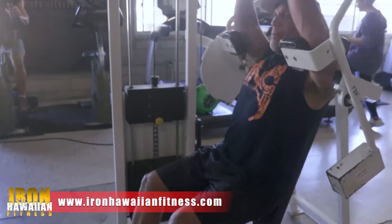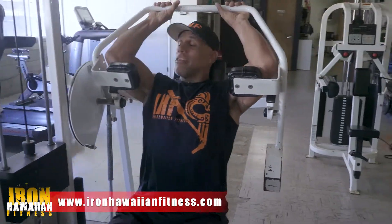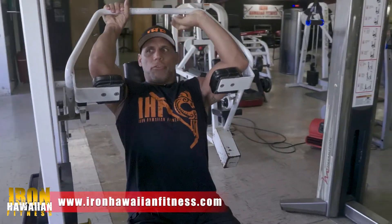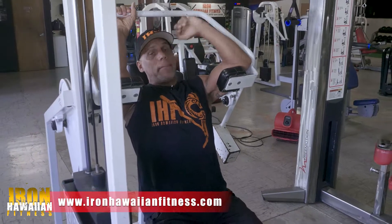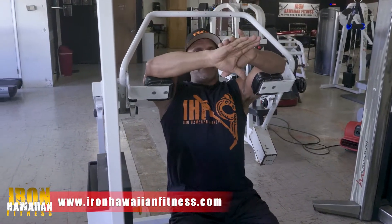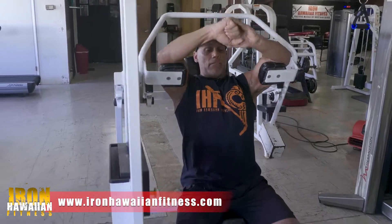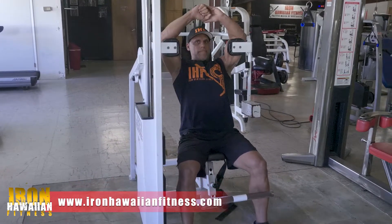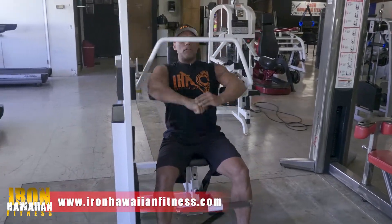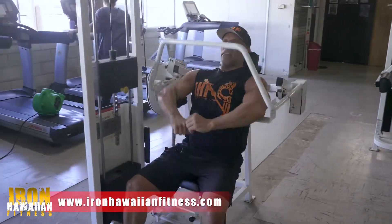Once you get up here, I like to put my elbows on the pads. I don't necessarily have to grab here because when you grab, you're using a lot of your arms, and that's what happens a lot of times. What I do is I get my hands right here in front of me. You can come down like this and just pull using your elbows — pushing down with your elbows, keeping your head against the pad.